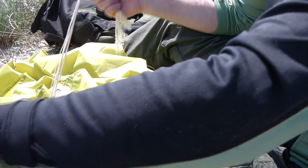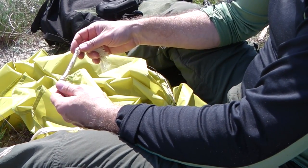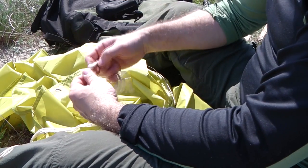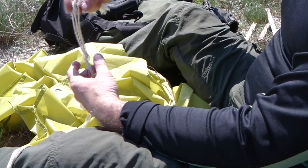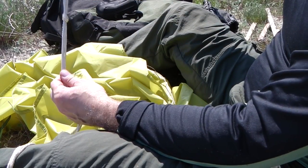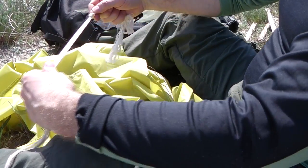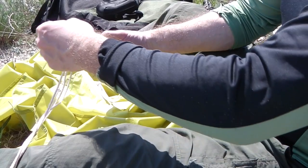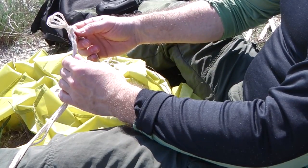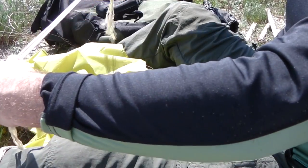Если у вас короткие верёвки, как в данном случае с палаткой или тентом — что лучше сделать? Вы их все сводите к одному знаменателю: с одной стороны, они должны быть все ровные приблизительно. Завязываем обыкновенный узел, затем делаем вот такую петлю — просто завязываем. Когда будем её распутывать, дёрнем — и верёвка будет распутана.